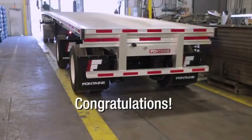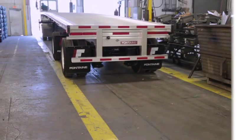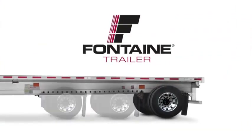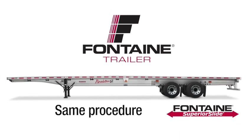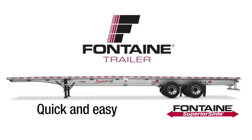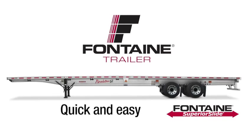This successfully completes the Fontaine Superior Slide Operating Procedure. Since both the front and rear axles slide independently, you can follow this same procedure for either axle. The innovative design makes it quick and easy to adjust axle spacing, so you spend less time prepping for loads and more time earning money on the road.